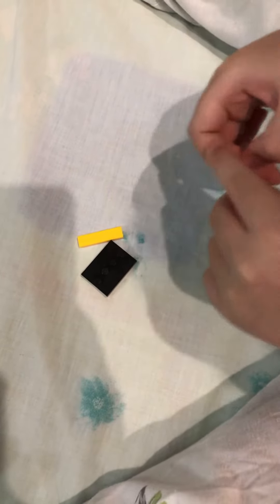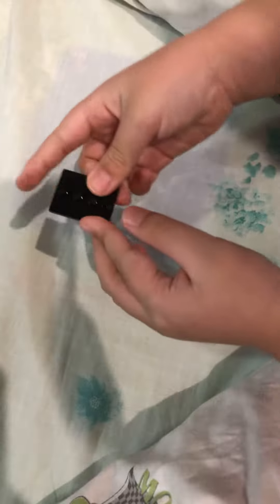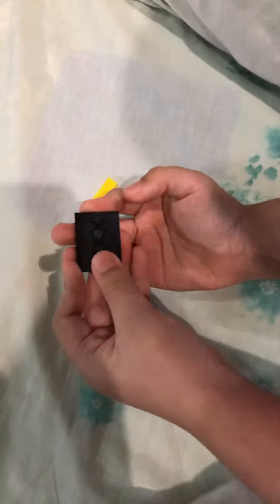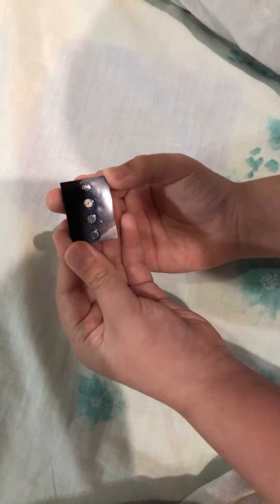If you guys don't know, it's actually a Lego road piece. So here are the parts you need: a black Lego brick piece. If you guys don't see the circles on top, well, here they are.